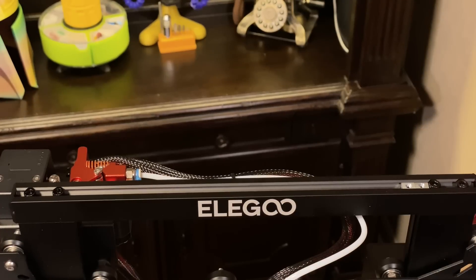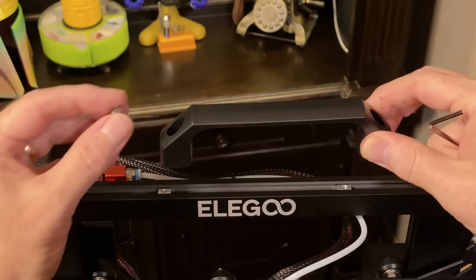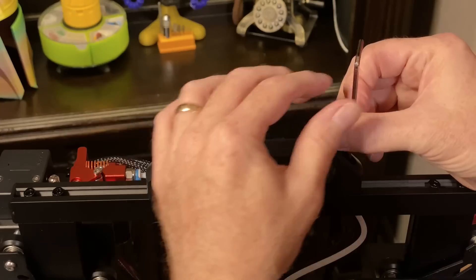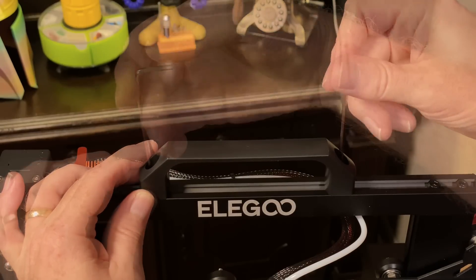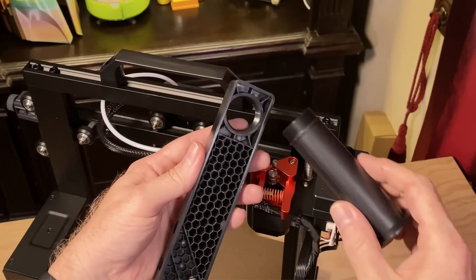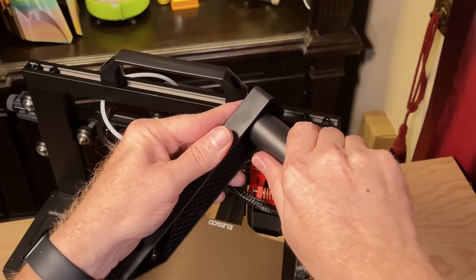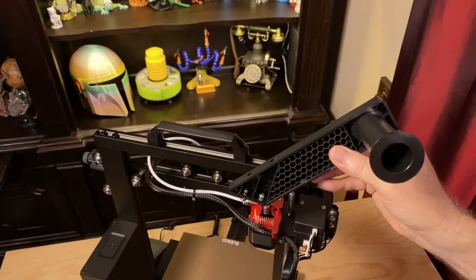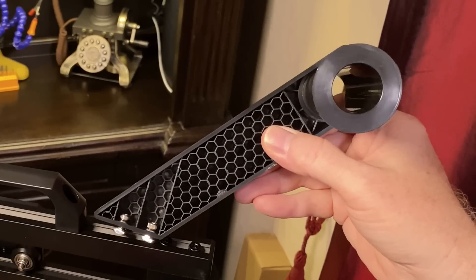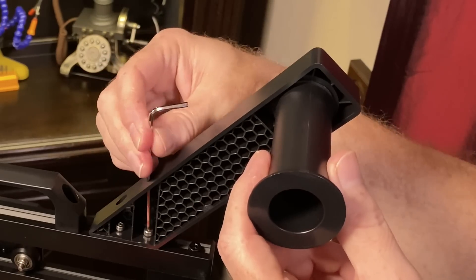We're about halfway done. Let's attach the handle to the top of the gantry. For this you'll need the printer, the handle, the two M4x10 screws, and the 3mm Allen wrench. There are captive nuts in the top of the gantry, so slide those into position to align with the screw holes in the handle. Insert the screws into the handle and into those nuts, and with the handle centered on top of the gantry, tighten them down. Next, attach the spool holder to the gantry — you'll need the two parts of the spool holder, the screws and T-nuts, and the 3mm Allen wrench. Screw the axle part onto the arm, insert the T-nuts as shown, put the spool holder on the gantry, and tighten the screws. As you tighten them, the T-nuts will rotate 90 degrees to grab onto the extrusion.